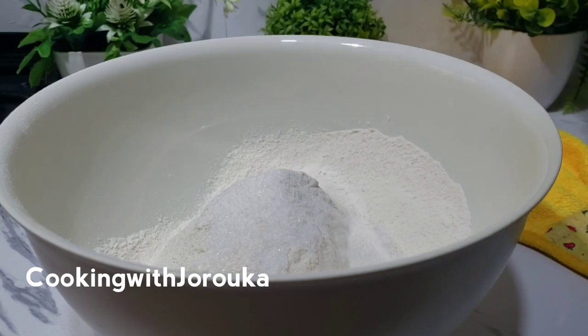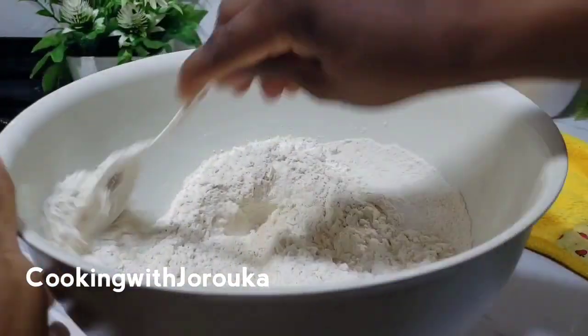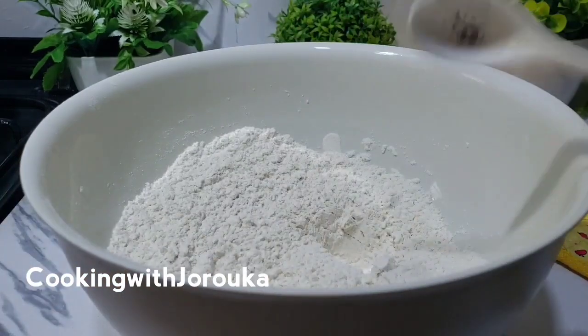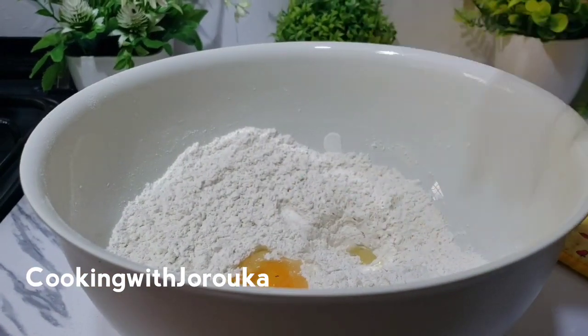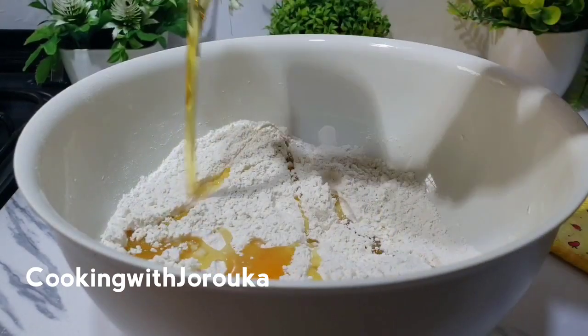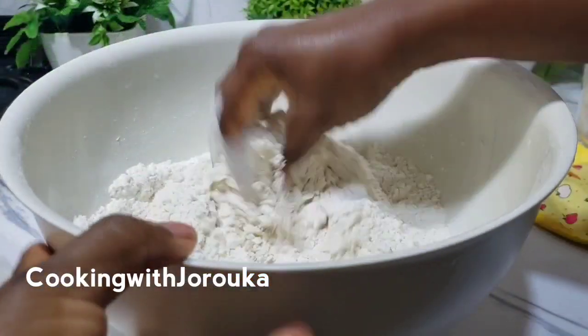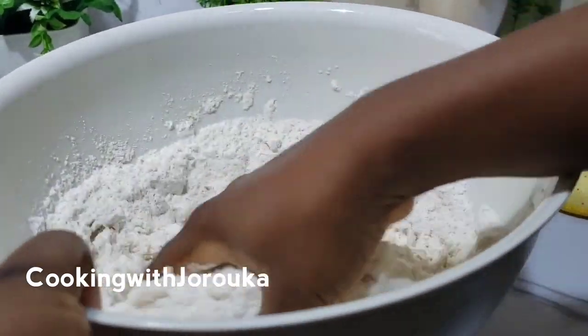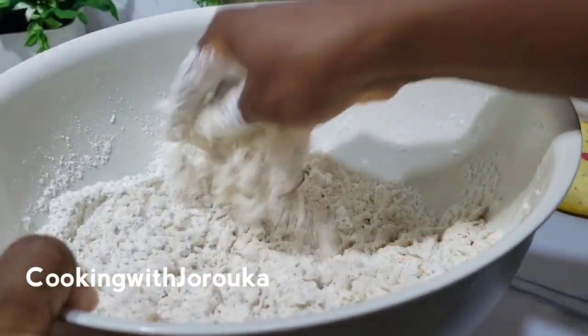A teaspoon of baking powder and two tablespoons of sugar — mix everything together until it is well combined. Next I'm going in with one egg and one third of vegetable oil. Mix everything together until you get a crumbly consistency.